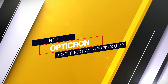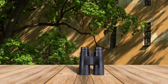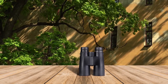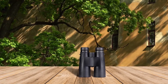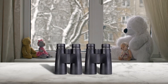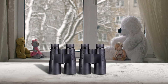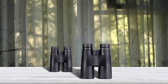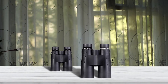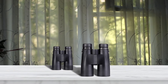Number 3: Opticron Adventurer 2 WP10x50 Binocular. Ask any seasoned astronomer which is the best binocular magnification for getting started in sky watching and the answer will be 10x50. However, the Trail Seeker 8x42 from Celestron offers a slightly different view to the norm, and it's all down to the amount of light the 42mm apertures collect during observations. What's more, the lower magnification offers a wider field of view over 10x50s.